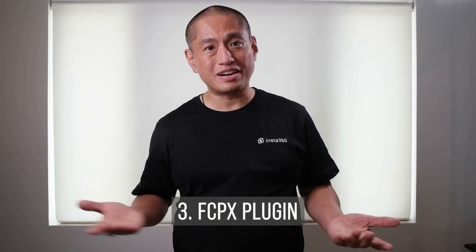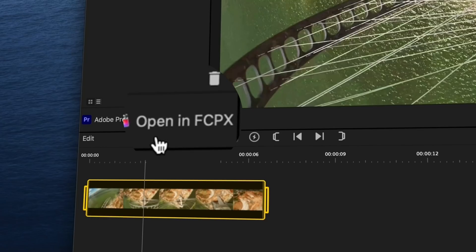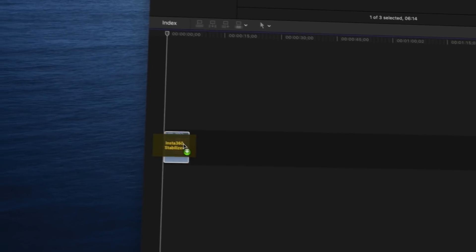You may know that Adobe Premiere can import INSV files directly. Well, now you can do that in Final Cut Pro too. Launch Insta360 Studio, select your file, and click the button that says 'Use in Final Cut.' This will import your file directly into Final Cut, where you'll be able to choose your stabilization mode and aspect ratio. This is exciting because Final Cut has very good 360 video editing capabilities, and unlike Adobe Premiere, it doesn't have a monthly subscription.